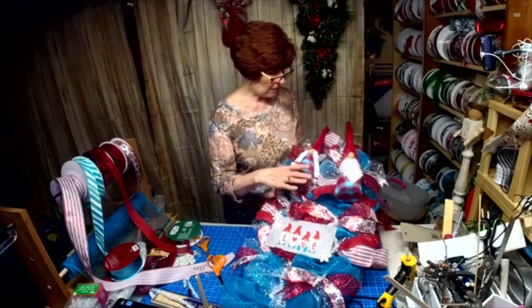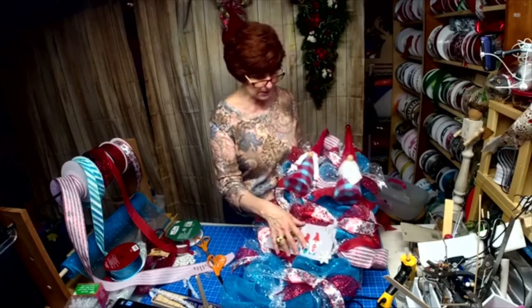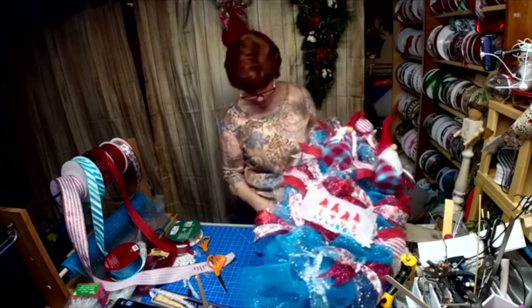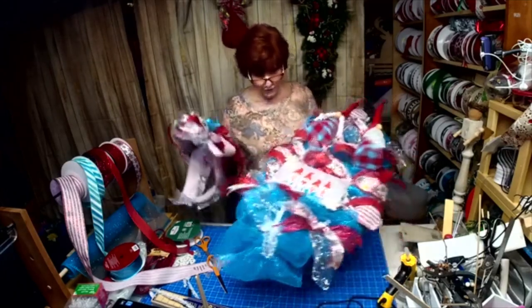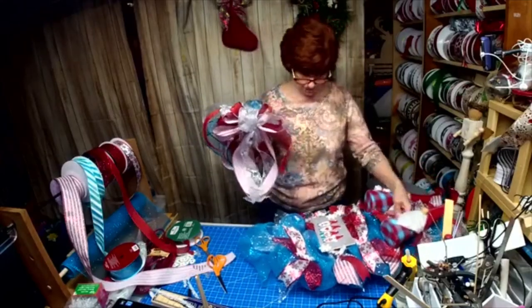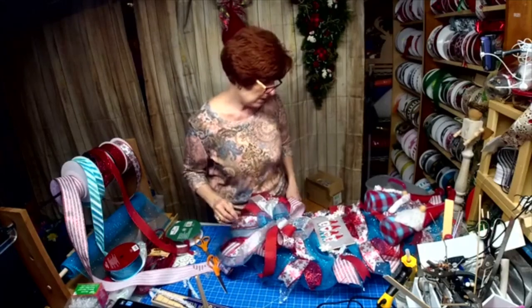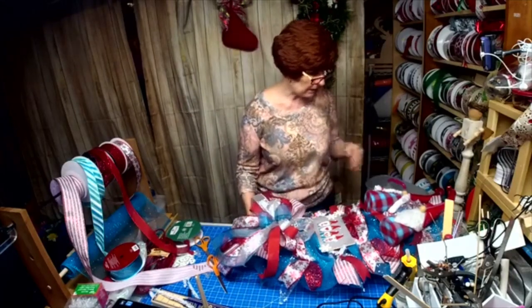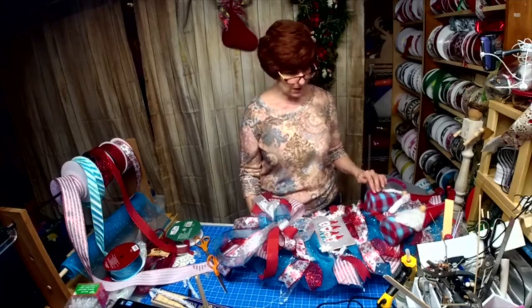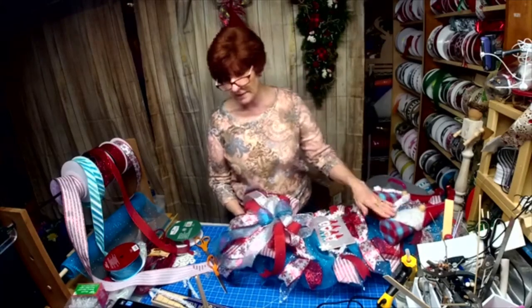I put the gnomes on with the sign — I made these, and they're in my Etsy shop. If you're in our private group, we show you how to make them too. This was a limited edition — I only had three sets of these, and this is the last set.